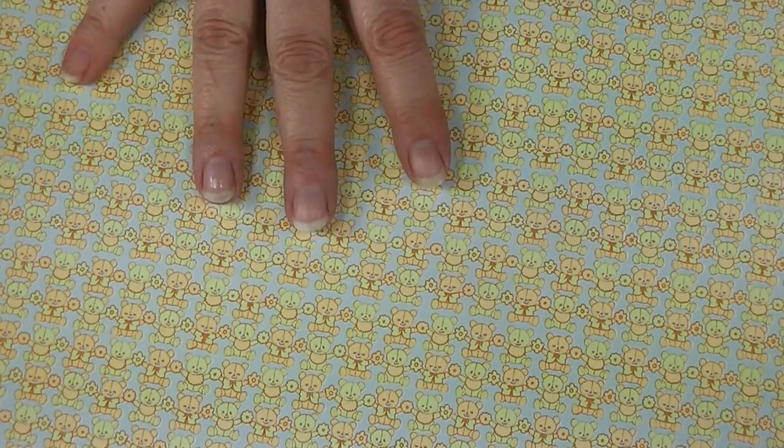There are a few advantages to these papers. They're designed to be a wallpaper for the dollhouse, so number one, the scale of the print is right — it's not going to look out of scale if you're using 1:12 scale paper in a 1:12 scale house. The designs are cute, the paper is heavy enough to take the glue, you can glue it down, and it doesn't wrinkle too badly if you use the right glue. And another advantage of course is the size.